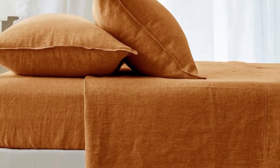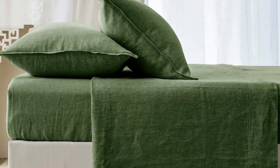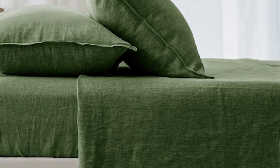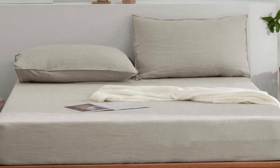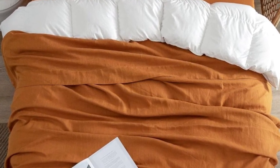After being washed three times, these sheets mostly retained their high-quality appearance. We did notice a few loose threads on the corner stitching, but other than that there were no snags, imperfections, pilling, or color fading. The oil and foundation we used in testing completely disappeared from the fabric, though about 30% of the oil stain remained.